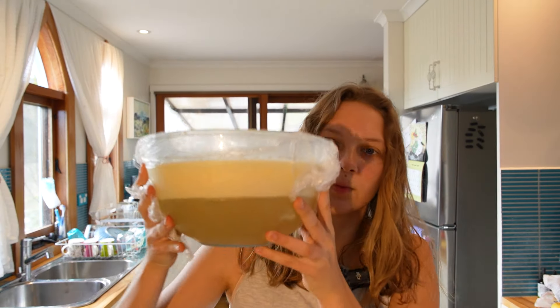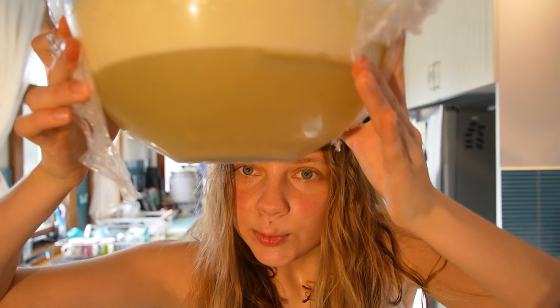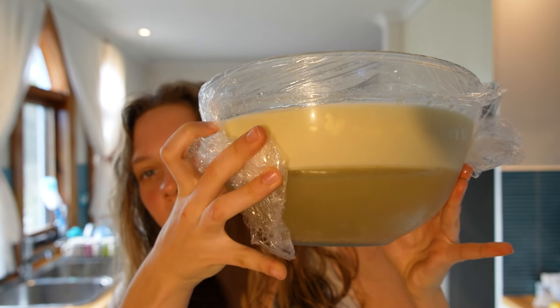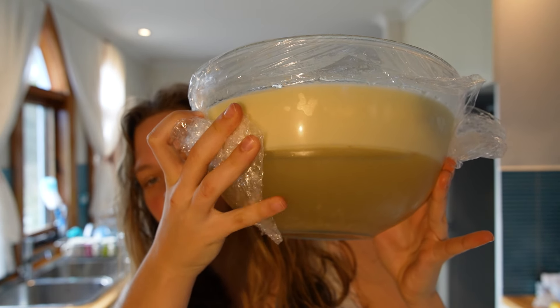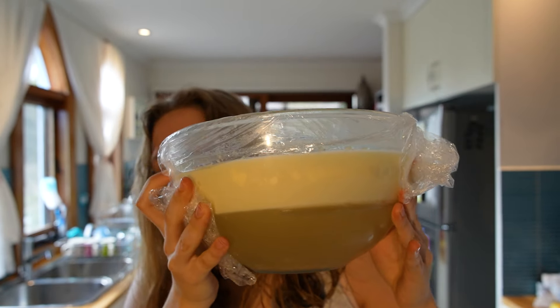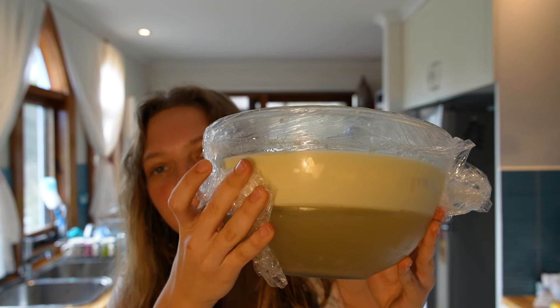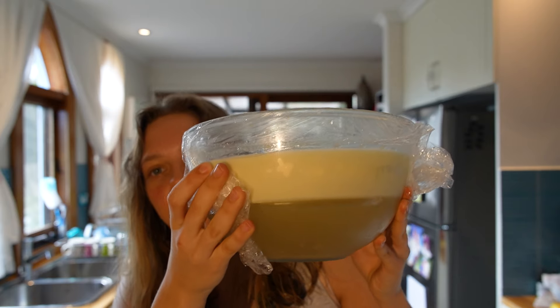It is the next morning, so let's go and check on our tallow in the fridge. Look at that beauty — tallow on the top, dirty salty water on the bottom with all the impurities. Now we've got to take out this tallow cake and scrape off the impurities from the bottom of it, and I'll show you what that looks like.